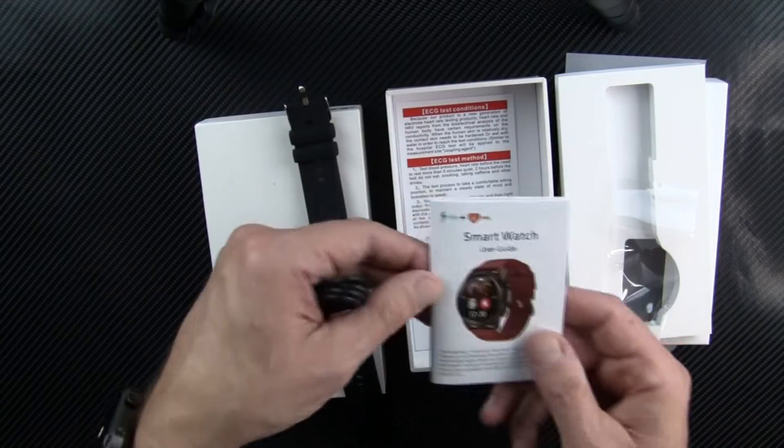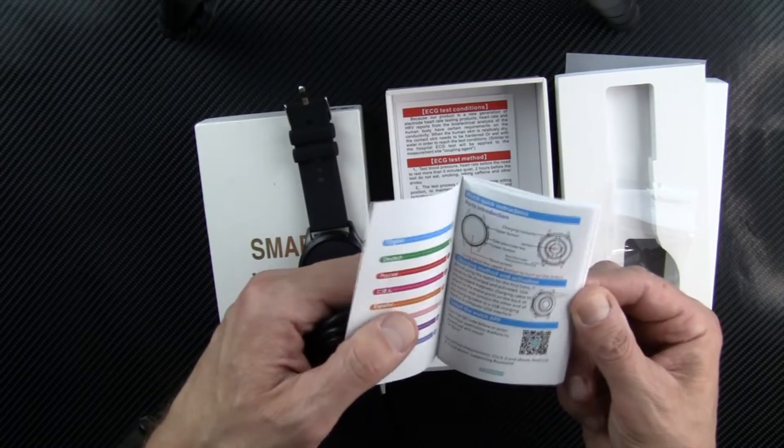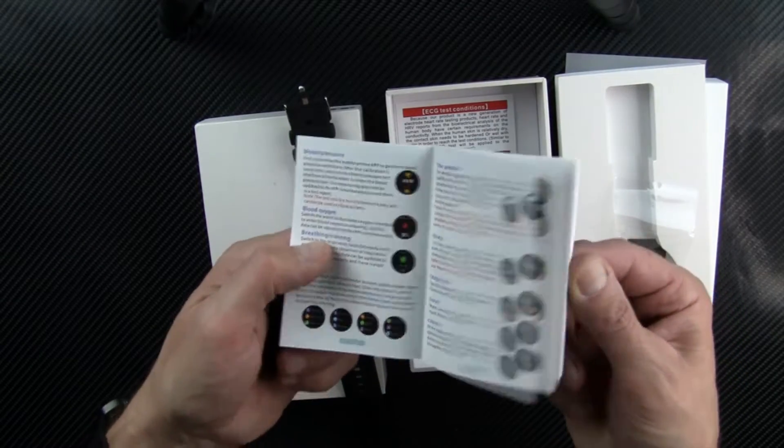I'm opening up the box here so you can see what comes with it. There's a smartwatch user manual — it's the guide. It looks fairly well illustrated.